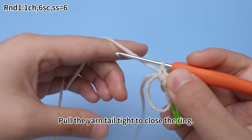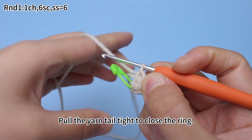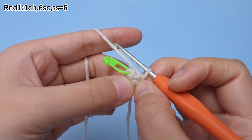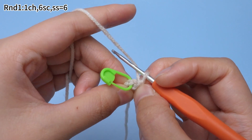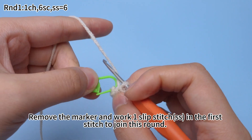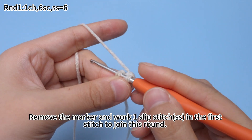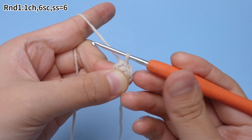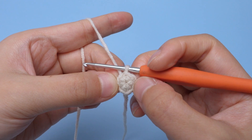Six crochets done. Pull the yarn tail tight to close the ring. Remove the marker and work one slip stitch in the first stitch to join this round.